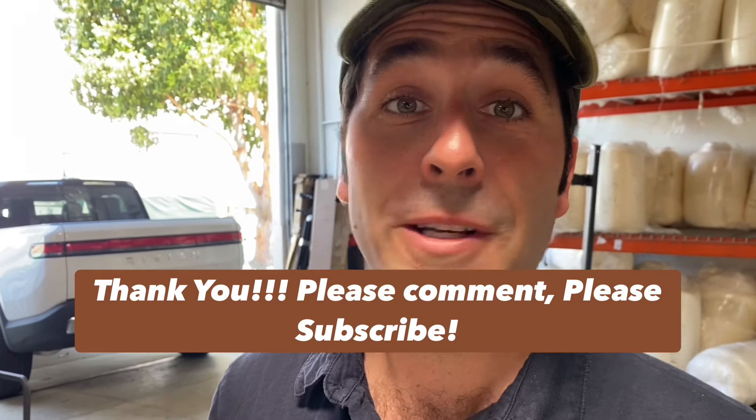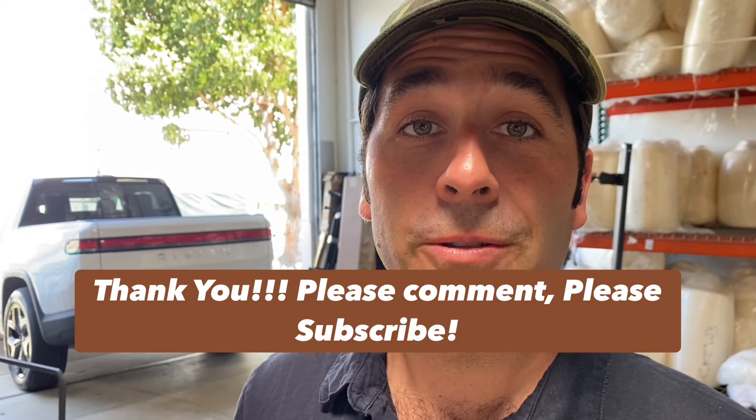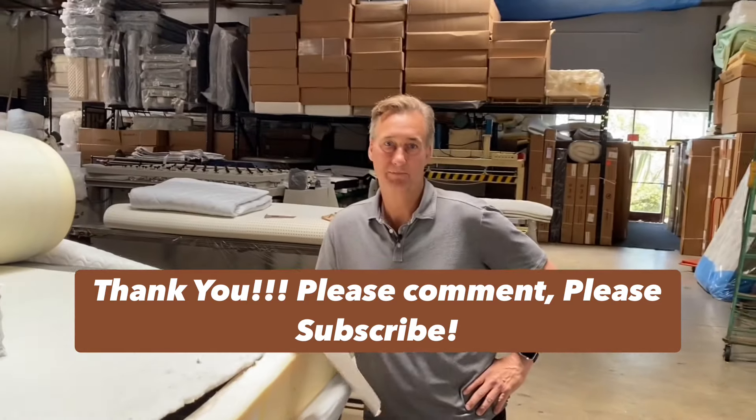We basically do mattress consulting on both YouTube and Instagram — message us. You're either going to be talking to me or Spencer. We love doing this. We want to educate you guys. Mattresses are really hard to understand because they're a blind item — you can't see what's on the inside. That's why we're doing what we're doing. Spencer has a lot of ideas for more content, so stay tuned. Thanks for watching.